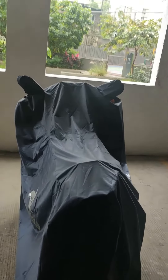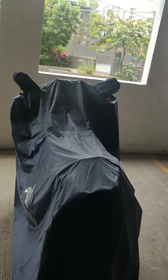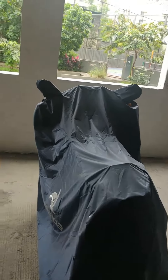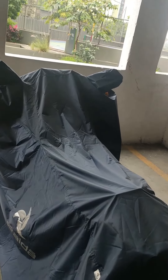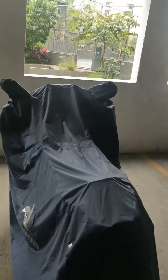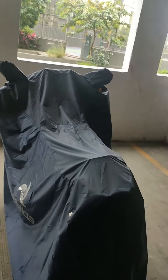Hi guys, very good morning. It's been a pretty long time. This is just a short video. The bike's ignition has not been touched for a month, so we will be checking if it starts all right. We'll be taking out the covers and we'll see if everything goes as intended. That's the plan for today. Let's see.